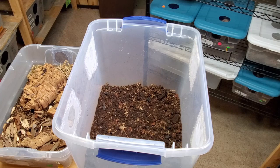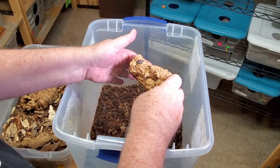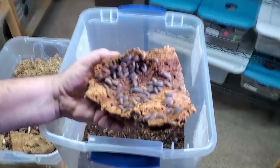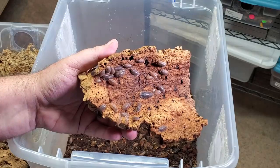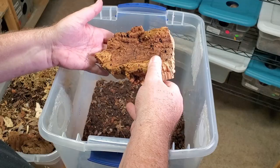Our next step is to pull the cork bark and any decorations and knock the isopods off of them. Here's the larger piece of cork bark — you can see so many of these Giant Canyons on it. Such a really interesting isopod — these are the little tanks. Let's go ahead and knock them onto the new substrate.